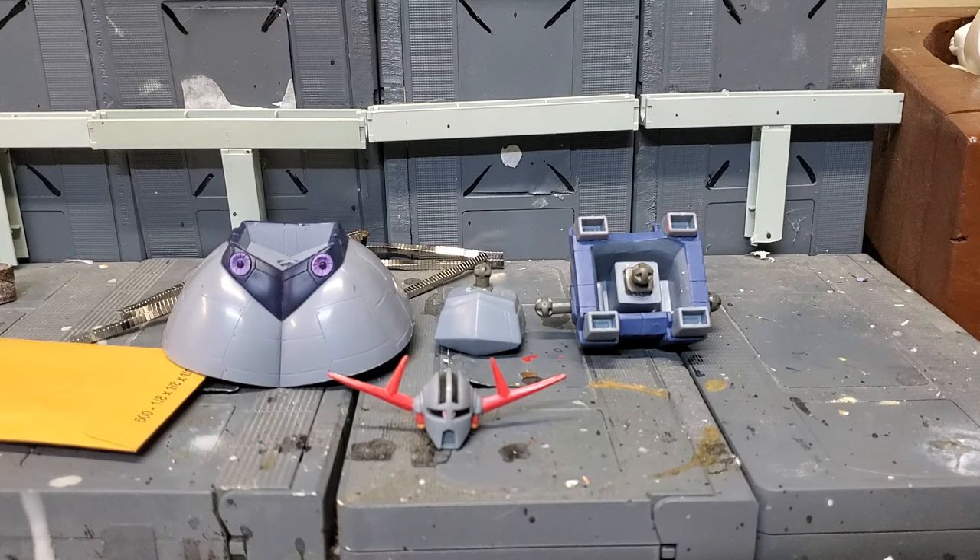I was able to manage to do some resin casting of the Perfect Ziong legs. The only thing I'm waiting on right now is more mold. But besides the molding process, I actually got this tip from my buddy Joshua Gundamio.